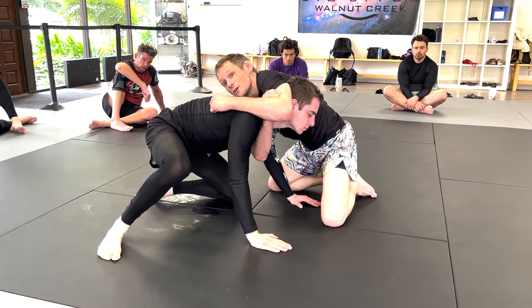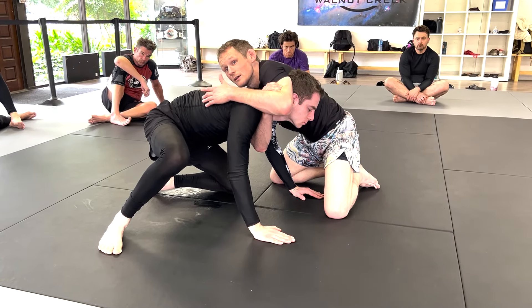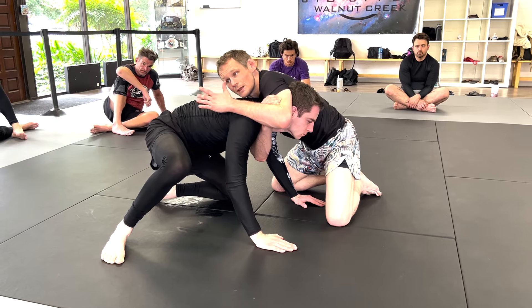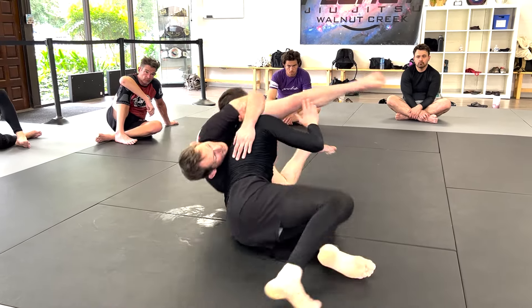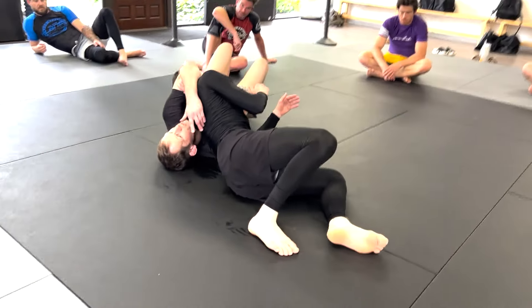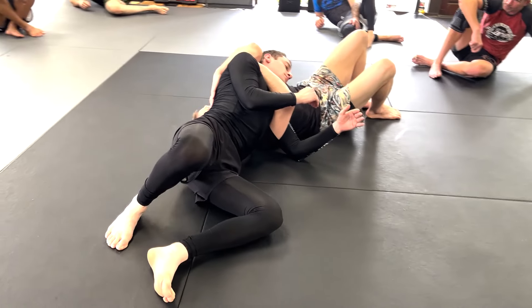If I let go it's a scramble, but if I'm hanging on throughout this whole motion John can really make use of it. He slides his knee forward and brings his head up. Most people will let go here, but we want to train for the scenario where they don't.